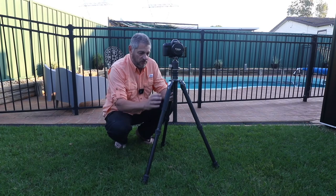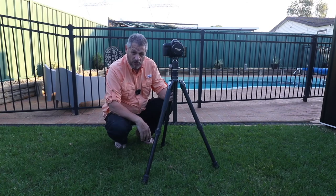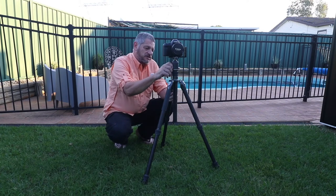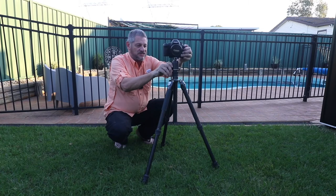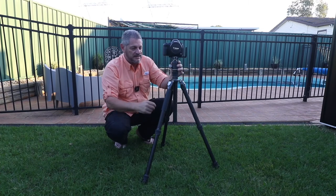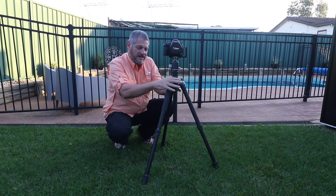I'll be giving it a workout very shortly. Benro make good quality gear, and matched with the Benro VX30 ball head — not a problem. There are a few other features like panning, if you're going to stitch any images. Typical ball head design, very similar to all good ball heads, but once again it's very light, very strong, and as I said a 20 kilo payload. It's just an absolute beast of a tripod.